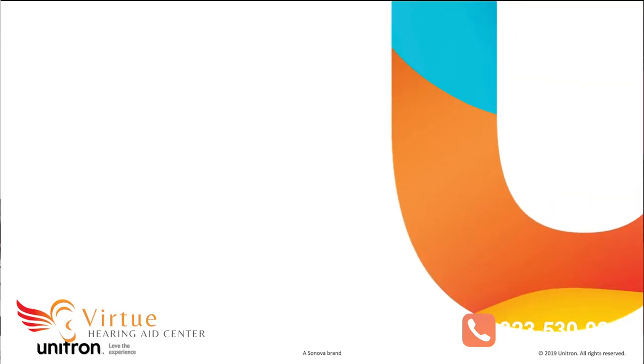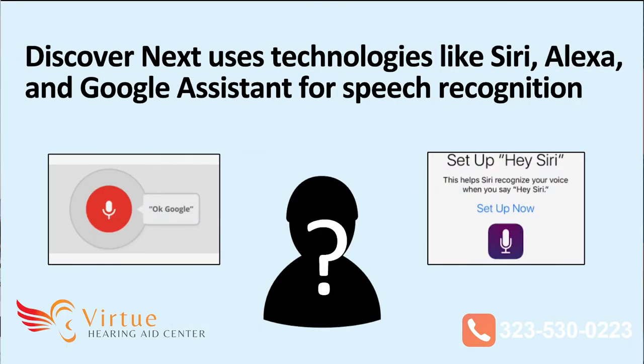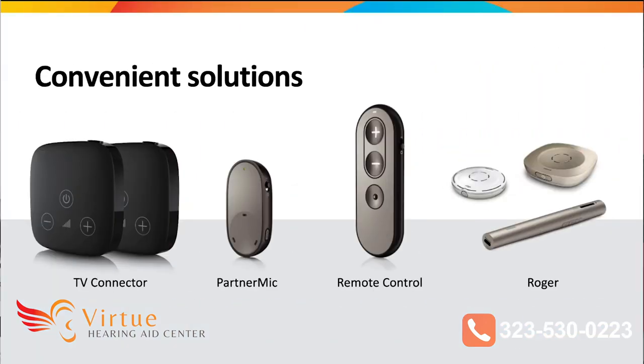So this is Discover Next Move — beyond the words. One cool feature is that now if you have your hearing aids connected to your Android or Apple iPhone, you can say, for example, "Hey Siri," and your hearing aids will activate your virtual assistant, which can be very helpful.